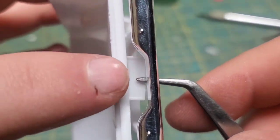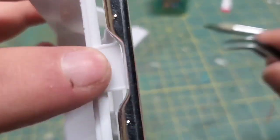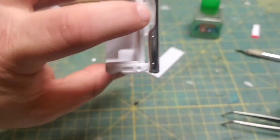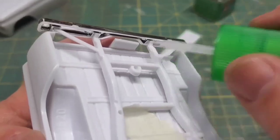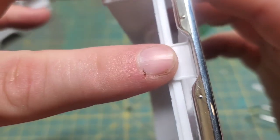I wanted this tag bracket to be the same as the body color, so I quickly mocked up the chassis and the rear bumper just to kind of help me align this thing by eye. That looks pretty close to center to me.